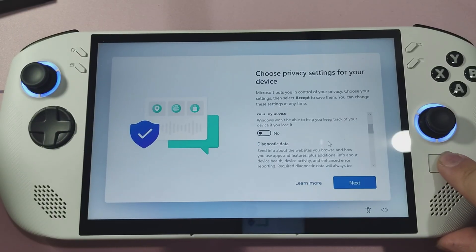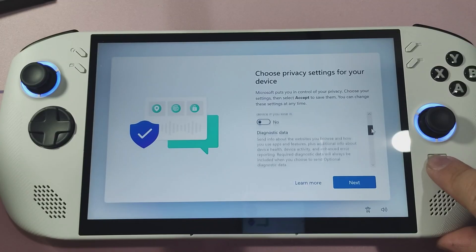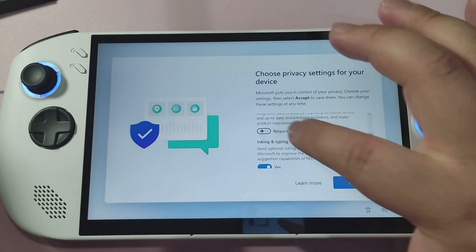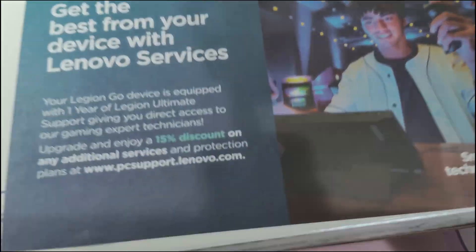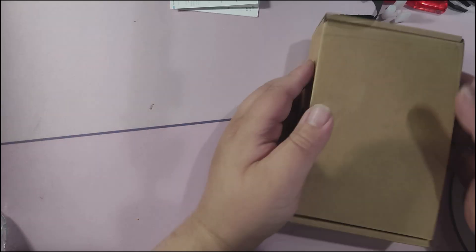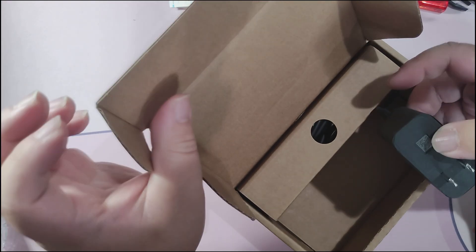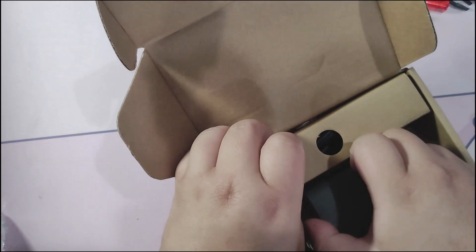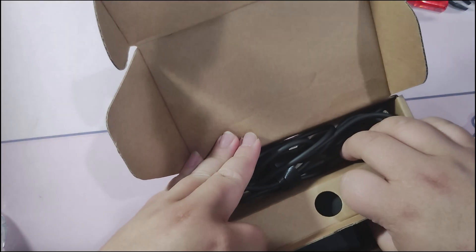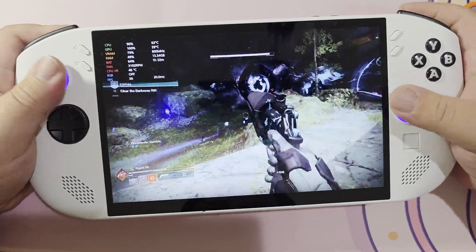This is the Windows version of the Legion Go S. As of the making of this video, the SteamOS version is not out yet, and I do want to cover it when it's able to be reviewed. Lenovo sent me this unit — they're not watching this video before or after, and I hope they learn from it. There aren't too many things in this box: we have the charger, which is 65W, not detachable, and the cable length is kind of short. There's some documentation inside a cardboard jig that turns into a kickstand, and finally, the device itself.